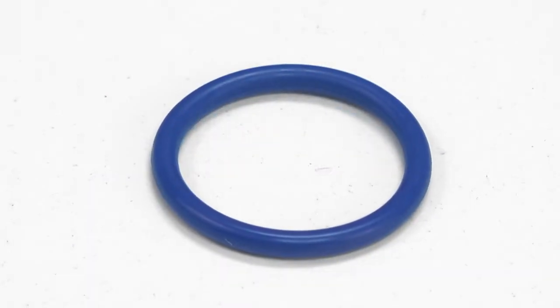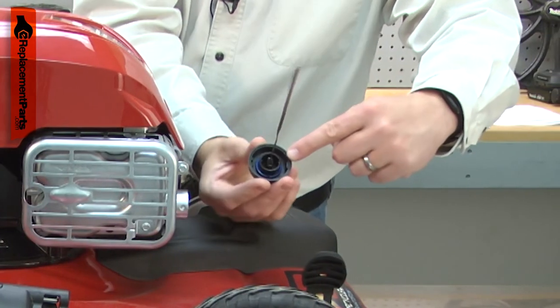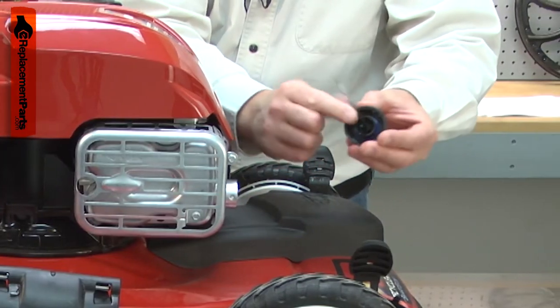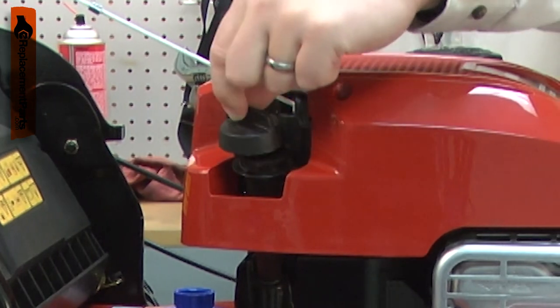The dipstick o-ring seals the dipstick to the dipstick tube. It is attached to the underside of the dipstick cap. Over time, the o-ring can harden and crack, causing it to come loose and be lost. This can allow dirt into the engine and may cause the dipstick to vibrate loose.